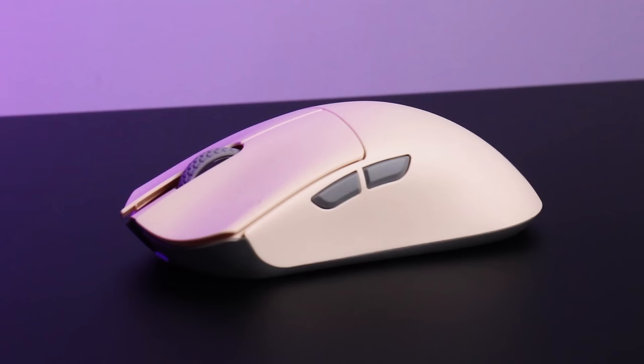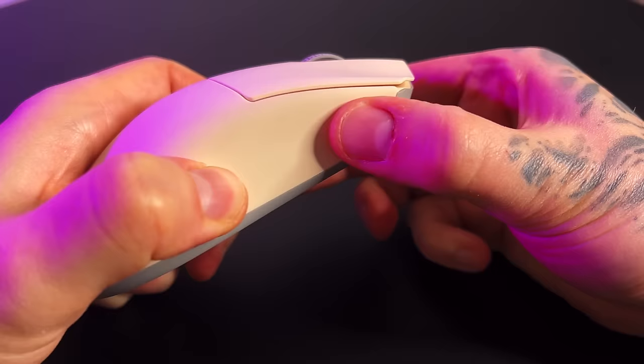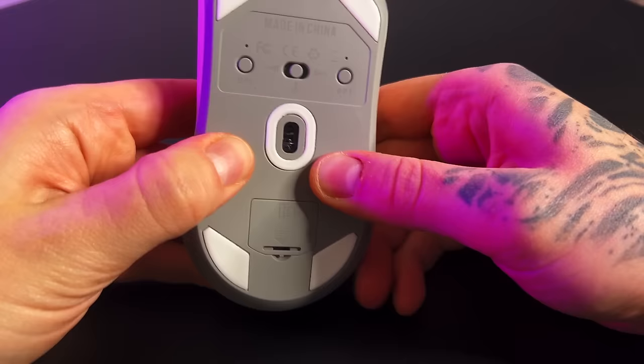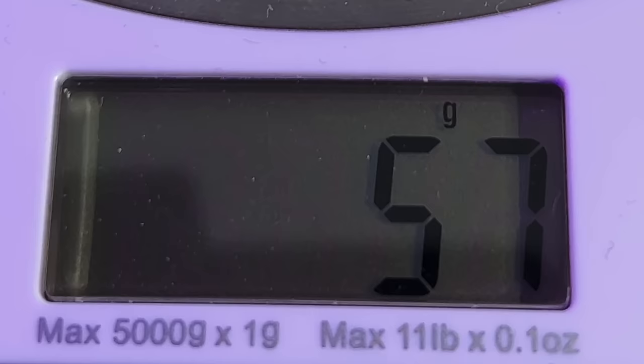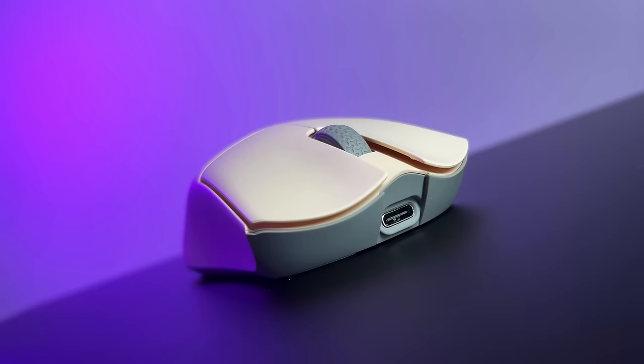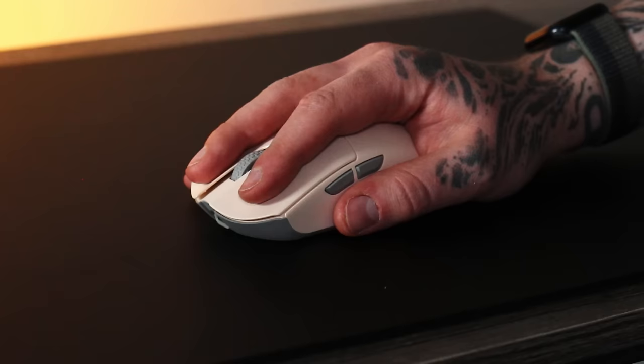One of the main things that cheaper mice consistently fall behind on is quality. Let's test it by squeezing the life out of it. The Damoshark M3 doesn't give in. There is a section underneath the side buttons where applying some significant pressure — and I mean significant, this isn't realistically reproducible in-game — you can trigger both side buttons. Around the rest of the mouse, everything is pretty strong with no obvious areas that could fall apart within a few months. It weighs 58 grams, achieving a lightweight design without feeling cheap. The quality matches some of the highest priced mice available.